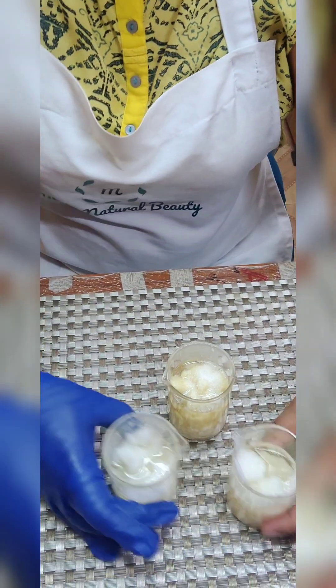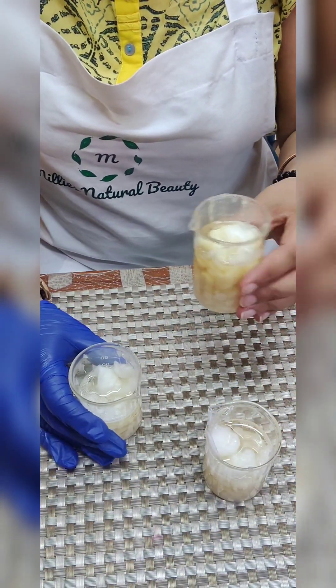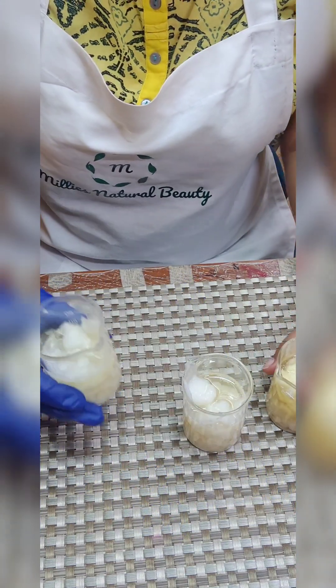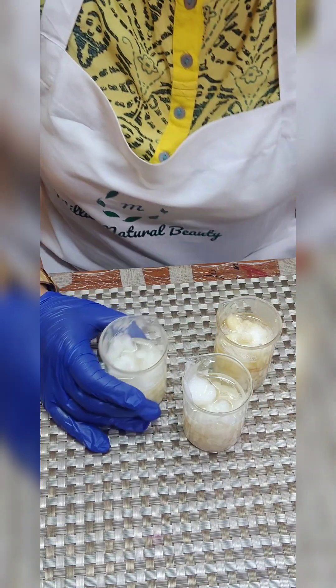I got an order for making lip balm, so I am actually making three types: coconut lip balm, strawberry lip balm, and orange lip balm. I just want all of you to have a look at how they look before going into the heating process. This one is my coconut lip balm, this one is for the orange one, and this one is for the strawberry one.